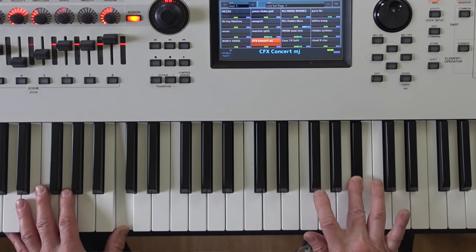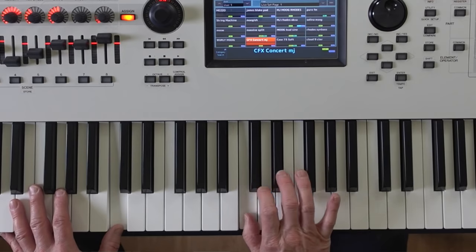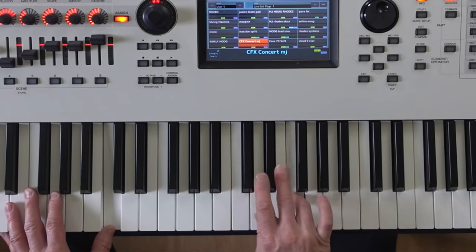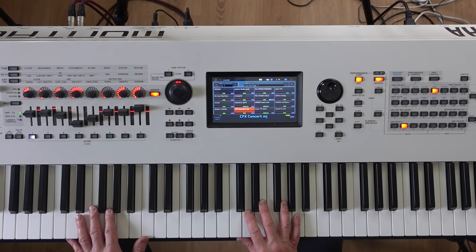The blues scale is based around the pentatonic scale. There's a minor pentatonic — if we're in the key of C, it's this — and if we're in the major key, it's this. To turn the minor pentatonic into a blues scale, all you do is add a flat fifth — in this case a G flat — as your minor blues scale. In a major key you add a flat third, which would be an E flat in the key of C.